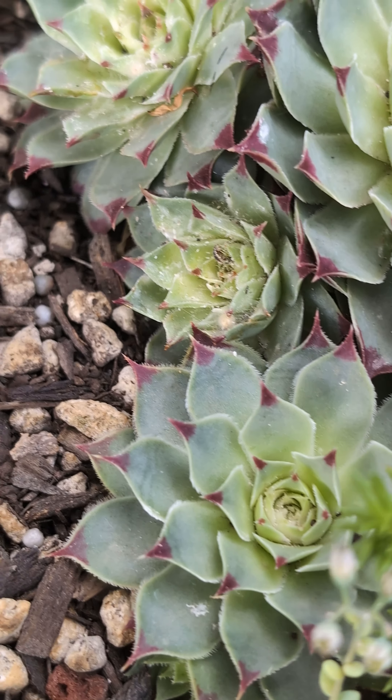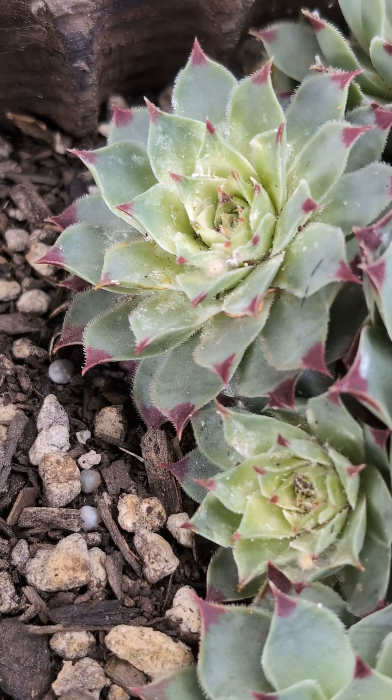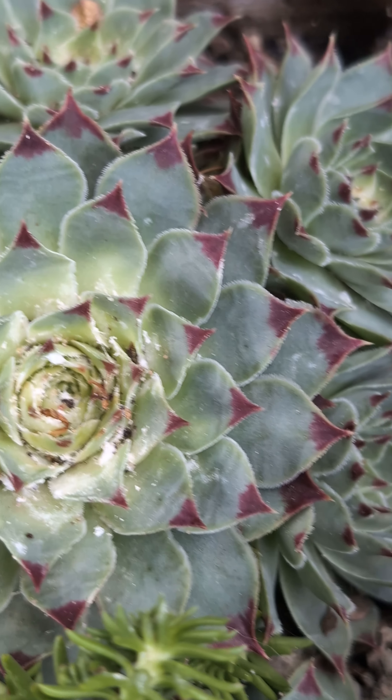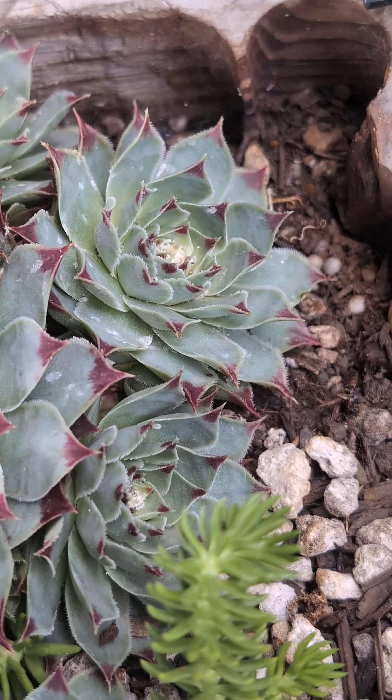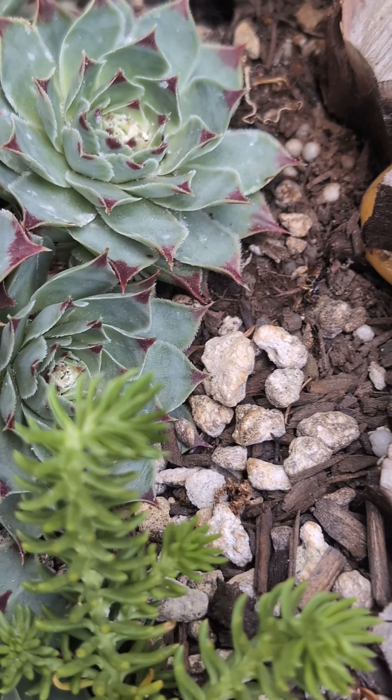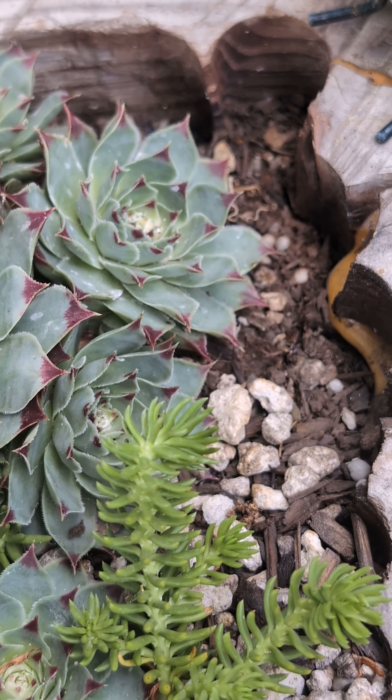Mealybugs will damage your plants and eventually kill them if you don't treat them right away. You will know your plants are infested whenever you see a white powder layer in your plants, and obviously whenever your plants are looking sad.